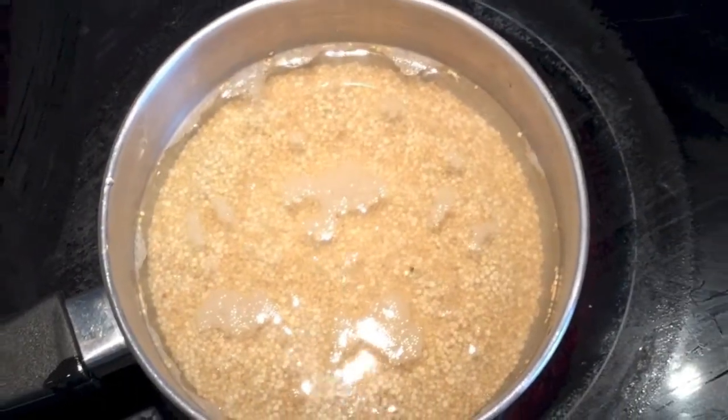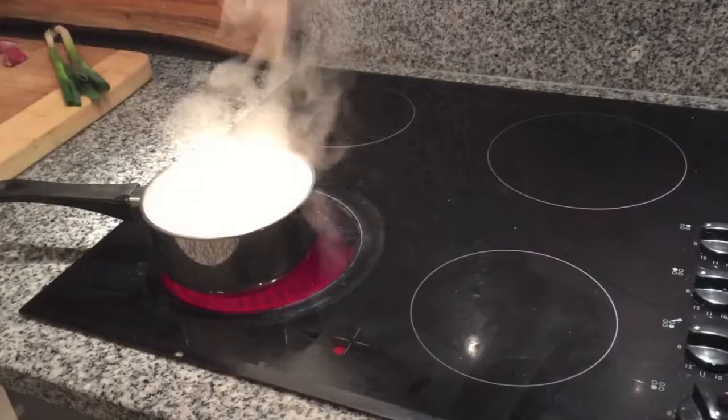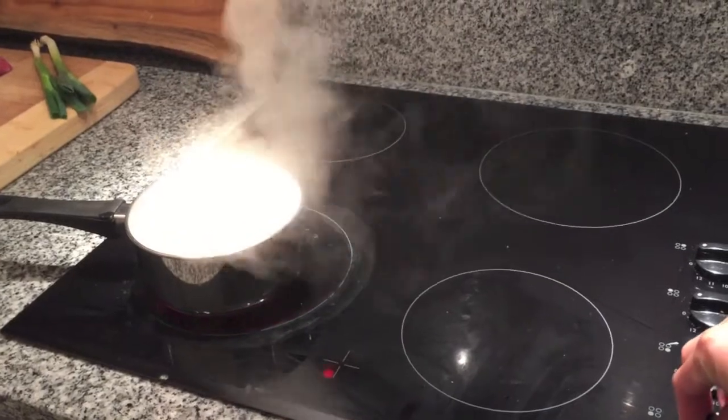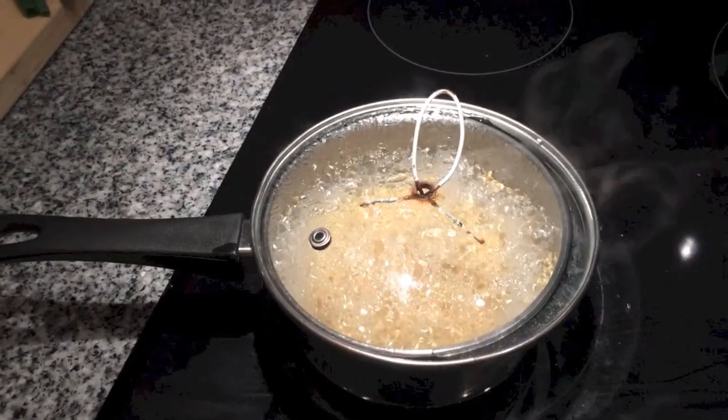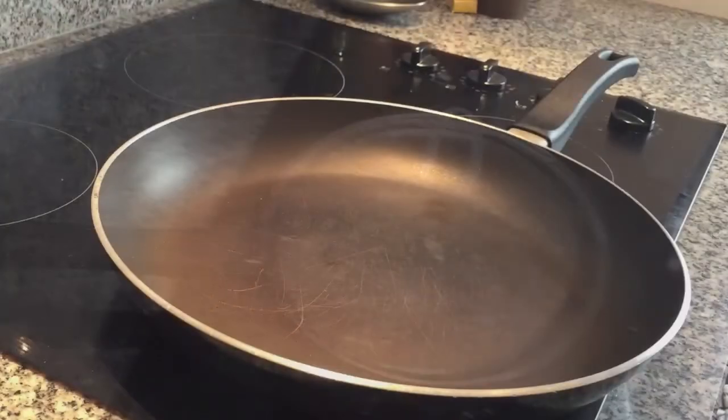To begin, heat up half a cup of quinoa with one cup of water. Once that comes to a boil, reduce the heat, cover and let that simmer for about 12 minutes. I really need a new pot.